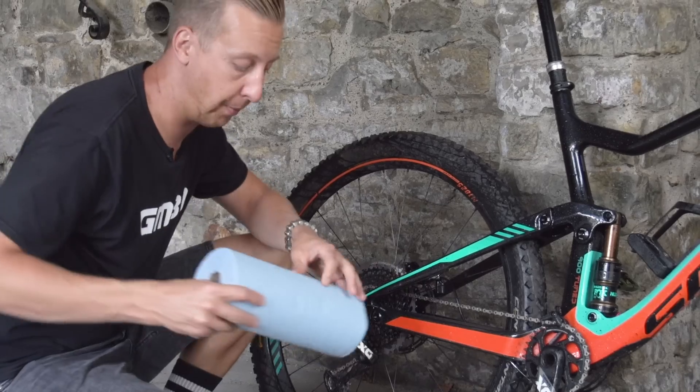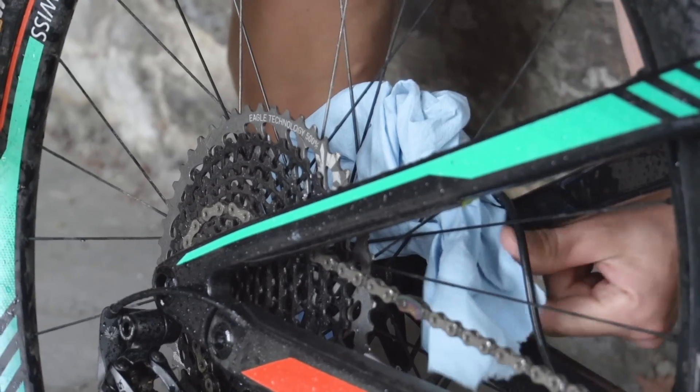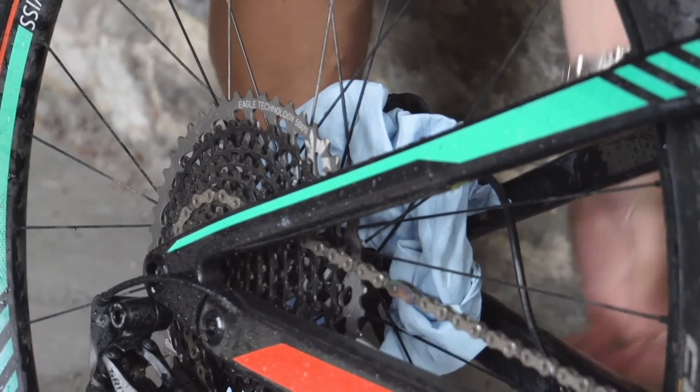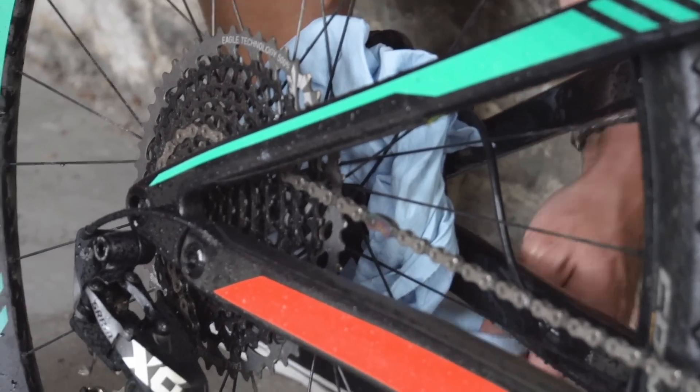To start with, I'm just going to put a bit of shop towel and wedge it around the disc rotor at the rear there, just to make sure I don't get anywhere near that. And I'm only going to spray it around the chain, or I'm going to spray it onto the actual towel and put it where I need it.